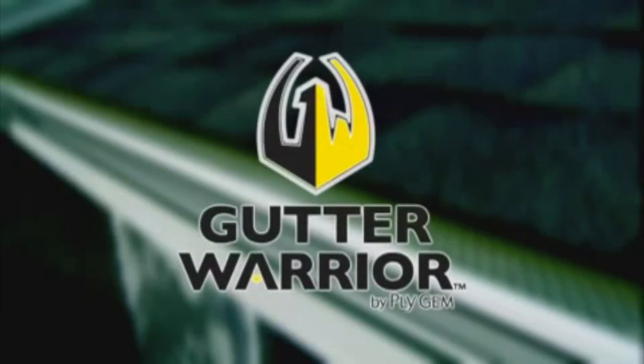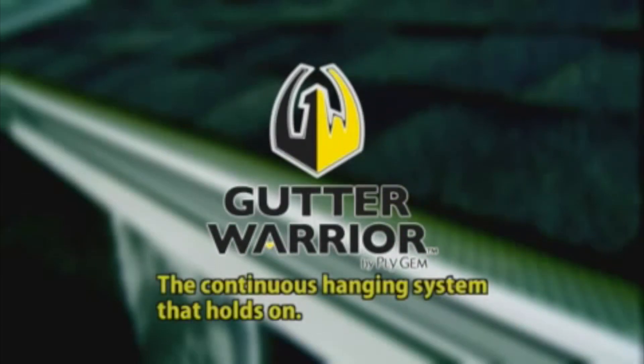To find out more, click on the Find a Dealer link on this site. Gutter Warrior — the continuous hanging system that holds on, and on, and on, and on.